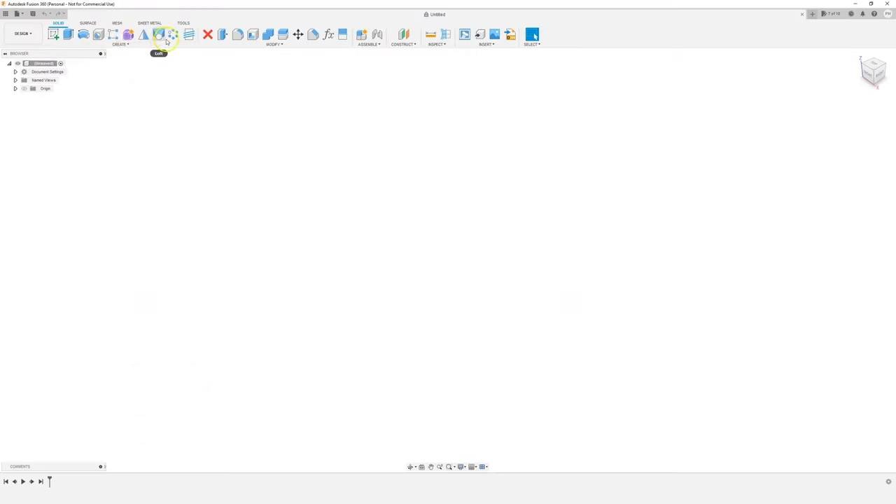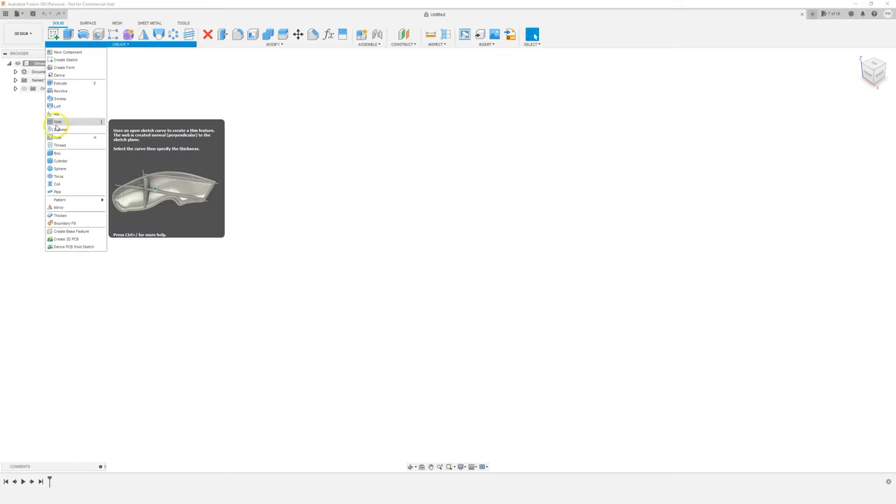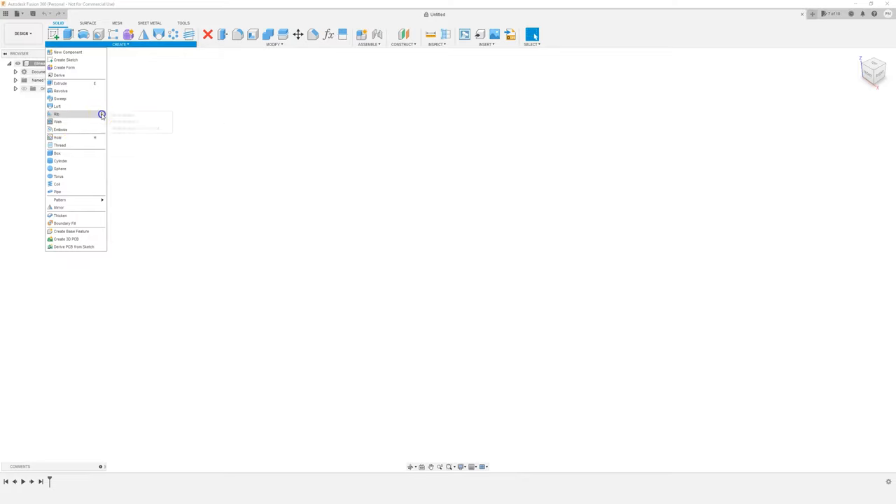Don't be alarmed if you don't see the exact same interface. These are just the things that I use very often, so I've pinned them to the top. If you find yourself using tools and features in Fusion 360 regularly, you can pin everything to the toolbar. You click on the three dot menu and then click on 'pin to toolbar' and it will be pinned up there so you can easily access it.